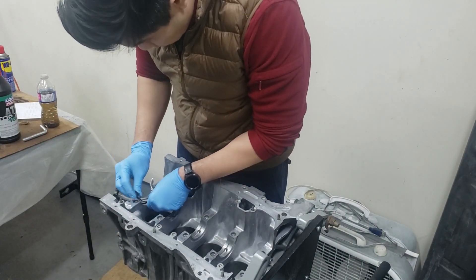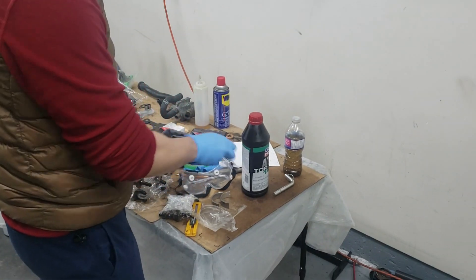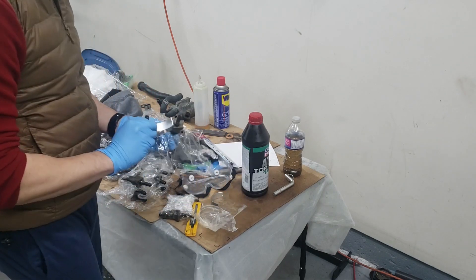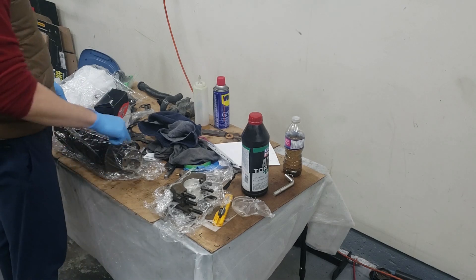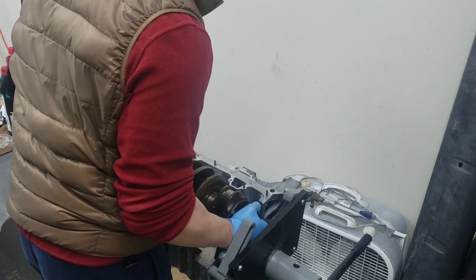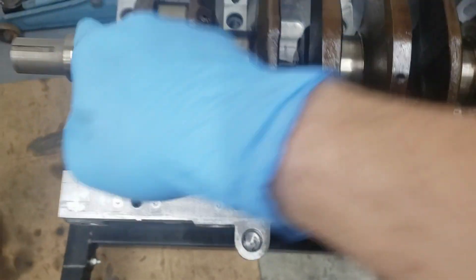We'll get this side installed and then install the other side. Here are all the caps — wrapped up and covered in oil — so you just want to wipe off any of the residual oil and then install the cap bearing. Here's the crank; we're just going to wipe the journals before we put it in. The middle two cylinders — the rod journals right here and right here — have to be pointing upwards. Now we'll put some plastic gauge on each one of these and then check the clearance.